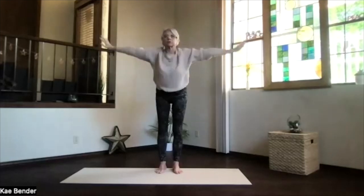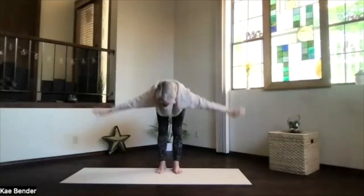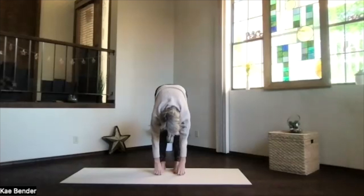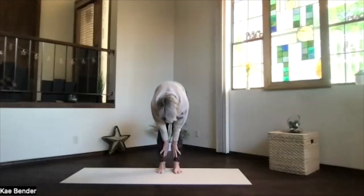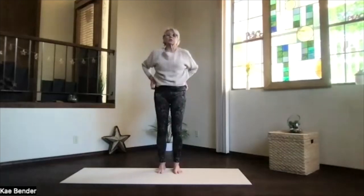Swan dive forward, stretch things out as you get halfway down and drop into ragdoll, just hanging. Pull in deeper, thumbs and fingers around your big toes and come into gorilla — elbows bent, knees soft, spine straight. Take a moment and breathe, stretch it out and drop your arms, roll up one more time, shoulders back and down.